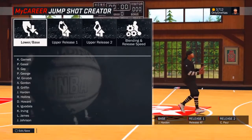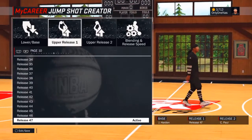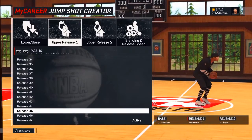The upper release is Jump Shot 47. All right, upper release 47 — I used to use that. That jump shot is wet.